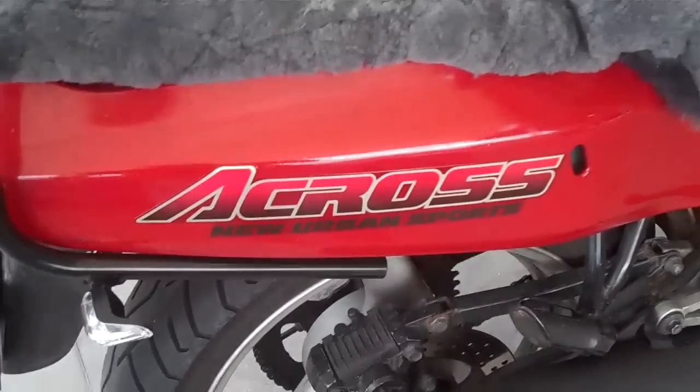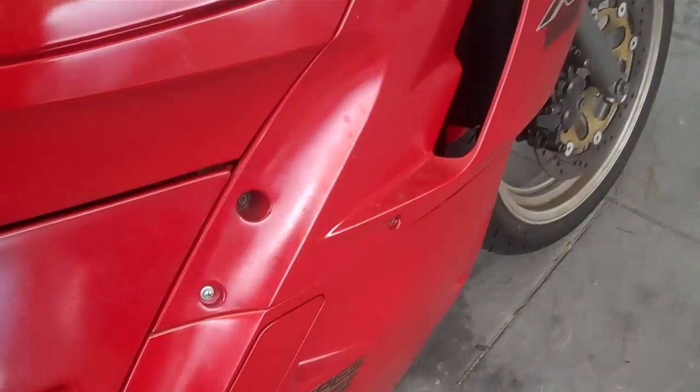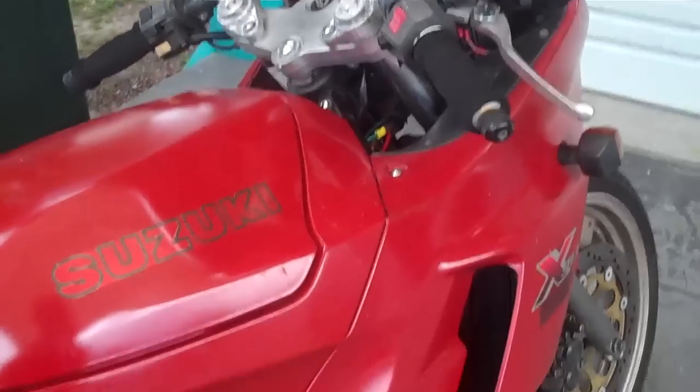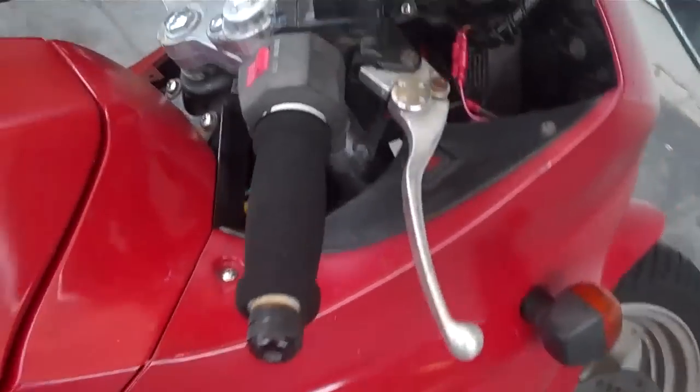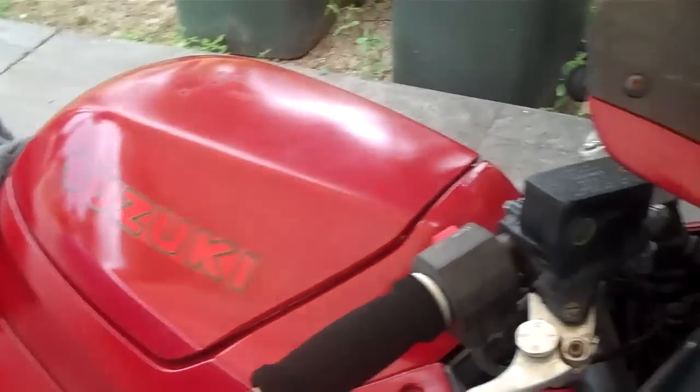It's a motorcycle. It's nothing terribly flash. It's known as a Suzuki Cross, also known as a Suzuki GSX 250F. It's a double overhead cam, four-cylinder 250cc bike.